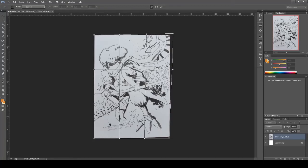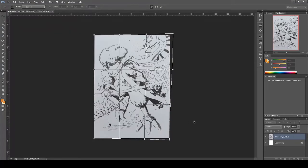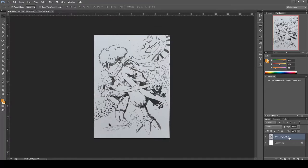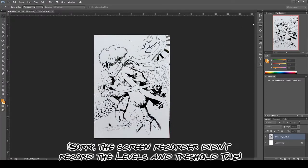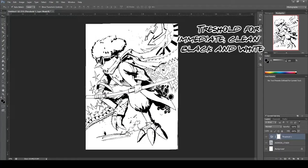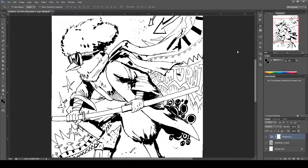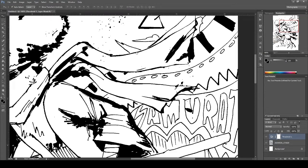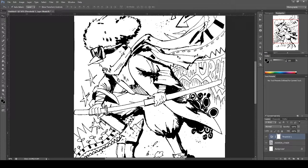The next step is cleaning your linework. The old me would have said adjust it using Levels or Control+L, but the new me has found a shortcut. If you want it super black and white, click on Threshold and adjust the blacks from there — it's a much quicker version of cleaning linework. If you really want to adjust the grayscale you can always go back to Control+L or Control+M, but I don't have time for that.